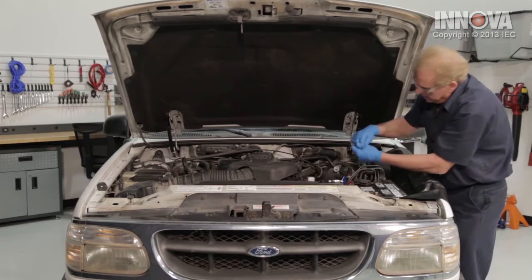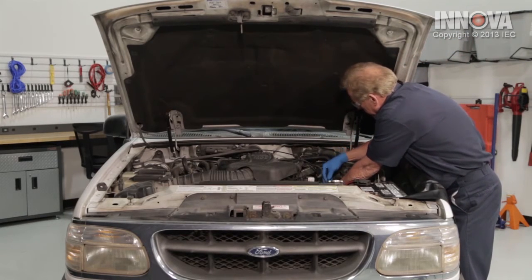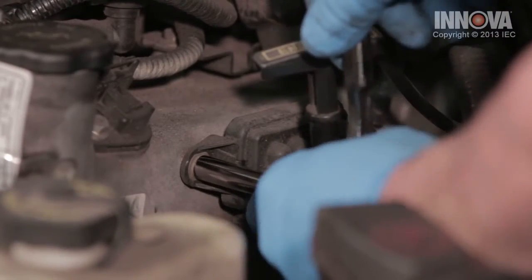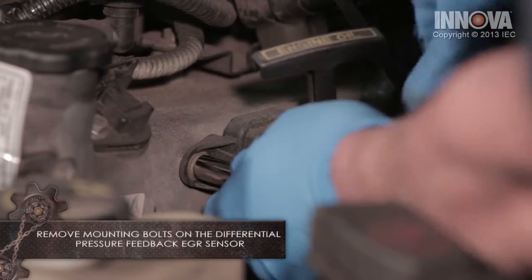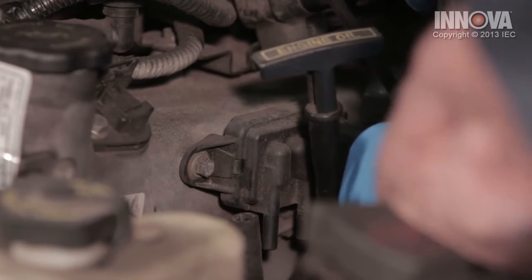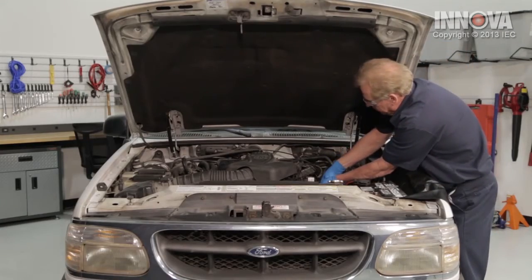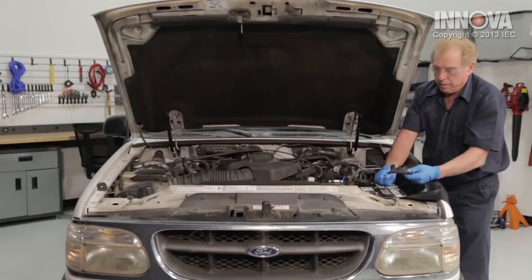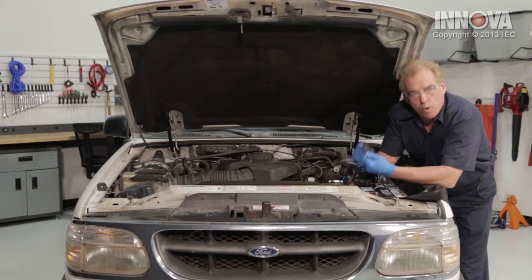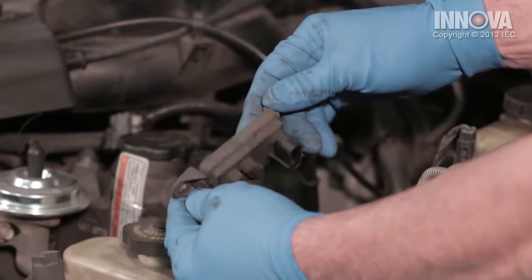We're going to take our ratchet and loosen both bolts first, then go ahead and remove them. Now that we have our part removed, we want to check to make sure that our replacement part is the same as our factory original.